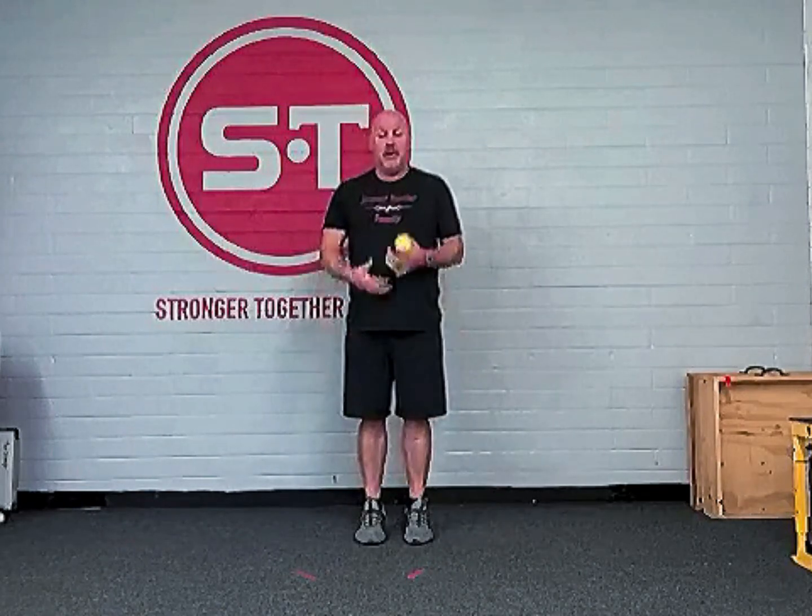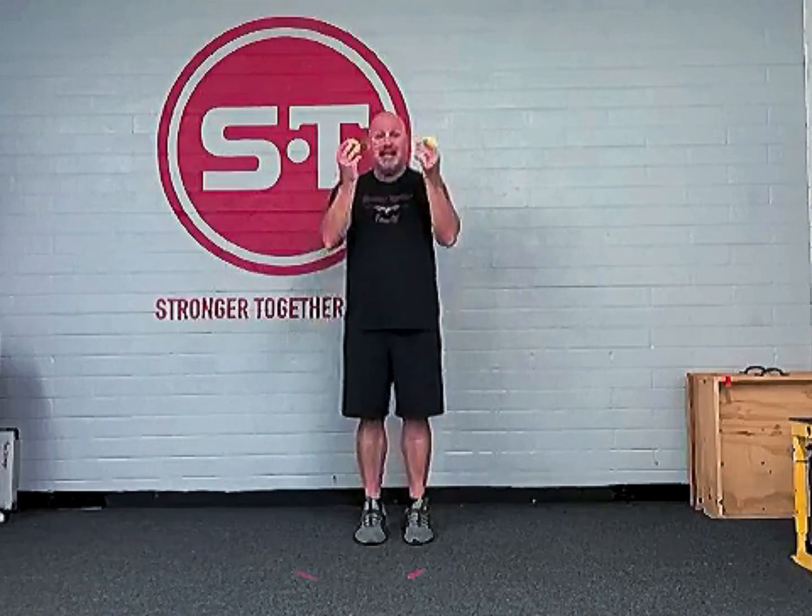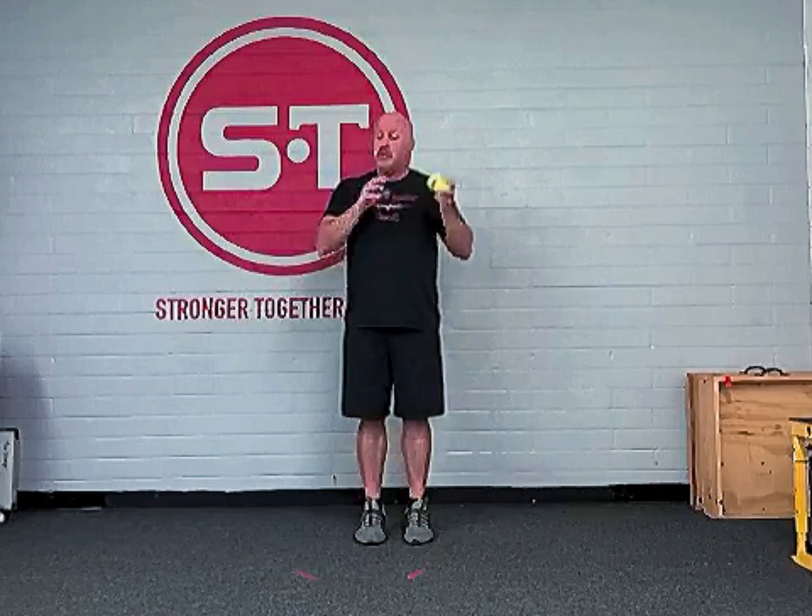It does require practice to be in the moment — just like in a game, we're practicing that mental focus to the task at hand in the moment. That's the right idea. So this is just dribbles.